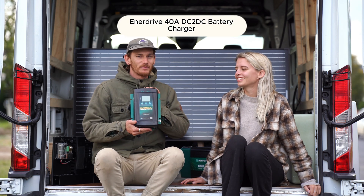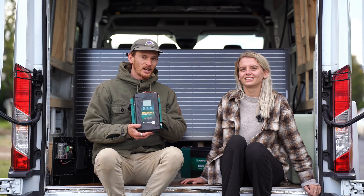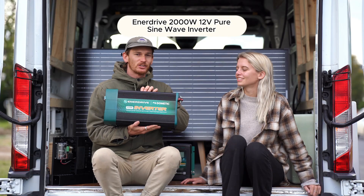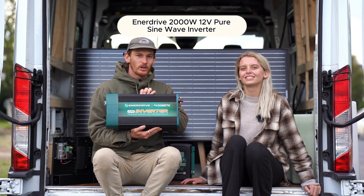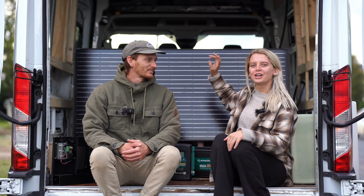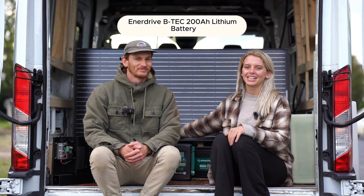It also comes with a 40 amp DC to DC charger, which allows you to charge your house battery from your starter battery. It also comes with a 2000 watt inverter which allows you to run 240 volt appliances like laptop chargers or camera chargers. To complete the rest of our setup we got two 190 watt solar panels as well as a 200 amp hour lithium battery.